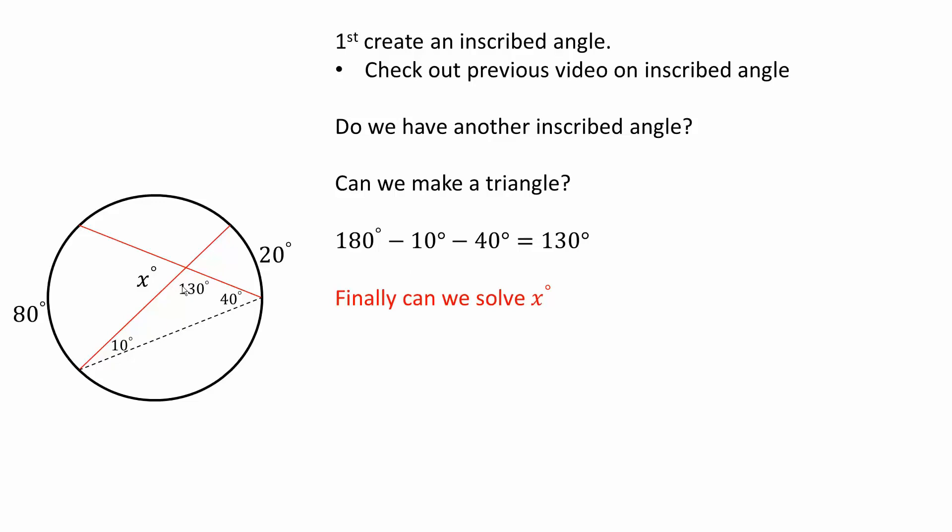Finally, we can use supplementary angles. If we know this is 130 degrees, we would know that this value right here would be 50 degrees. And that's pretty much it for this video. Take care.